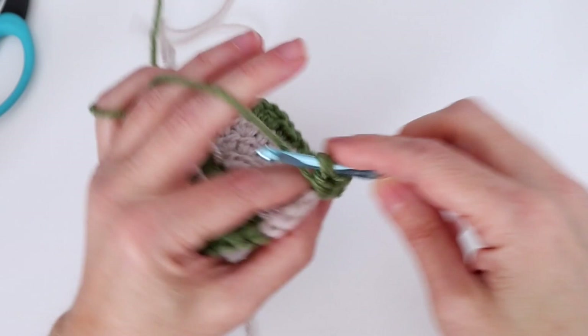Half double crochet in each of the next five stitches: one, two, three, four, and five. Then repeat from star to double star — half double crochet in the next chain one space, then the corner stitch: half double crochet, chain two, half double crochet. Then half double crochet in the next chain one space, followed by ten half double crochets across the flat side.